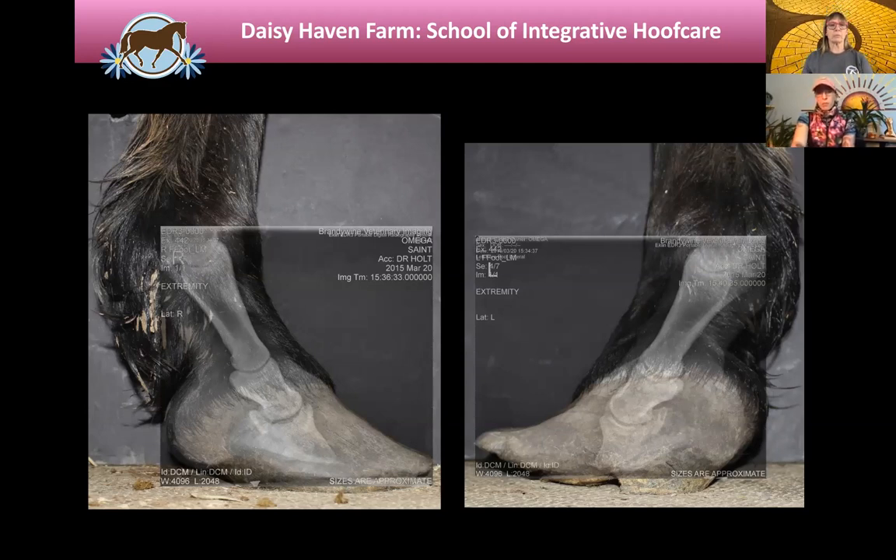This is a photograph with the radiograph superimposed, so you can see how the external hoof appears and how the internal bone alignment is actually going on inside that foot. This was a horse that was very painful — actually sold at auction and came into a rescue situation that I was able to help. You can really see how that bone moves out of position.